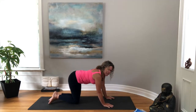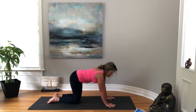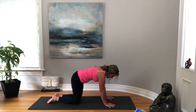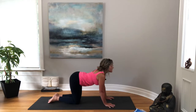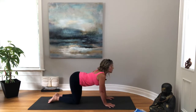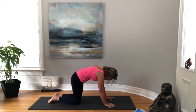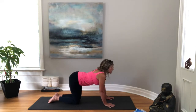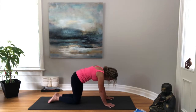Getting yourself set up into a table position — wrists underneath the shoulders, knees under the hips, getting your fingers nice and wide. We'll do a few cat-cows with our breath: as you exhale, rounding your back; as you inhale, belly sinks down, head and tailbone come up. Moving back and forth, just checking in and noticing how your spine is feeling, noticing if there are any tight spots or tender bits.